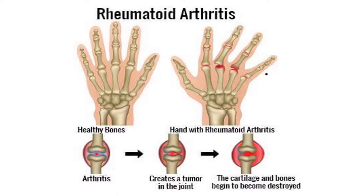Rheumatoid arthritis looks different than osteoarthritis. It is a chronic inflammatory disorder that can affect more than just your joints. In some people, the condition can damage a wide variety of body systems, including the skin, eyes, lungs, heart, and blood vessels. As an autoimmune disorder, rheumatoid arthritis occurs when your immune system mistakenly attacks your own body's tissues. Unlike the wear and tear of osteoarthritis, rheumatoid arthritis affects the lining of your joints, causing painful swelling that can eventually result in bone erosion and joint deformity. The inflammation can damage other parts of the body as well, and people with rheumatoid arthritis are more likely to have heart disease, diabetes, osteoporosis, and COPD.